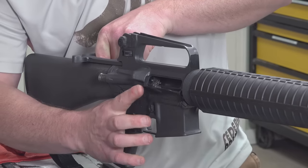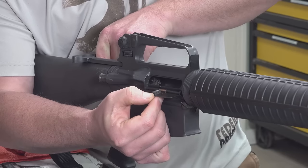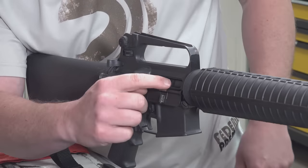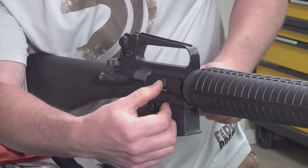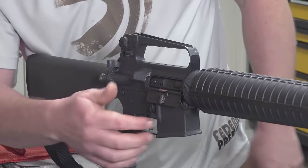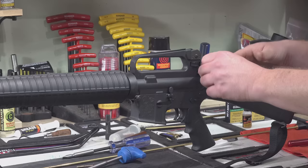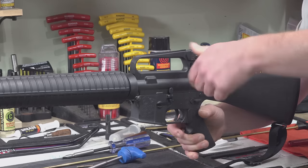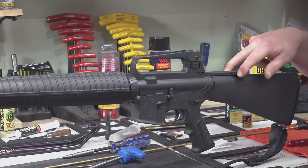We're going to pull the charging handle to the rear and visually inspect the chamber. We see that it's empty, the gun's clear. Our dust cover pops open. The divot on the dust cover has a little detent that locks into the upper receiver section, keeping the dust cover closed. When you pull the bolt to the rear, it actuates against the dust cover and pushes it open. That way, when traveling, you're keeping dust and debris out of your action.